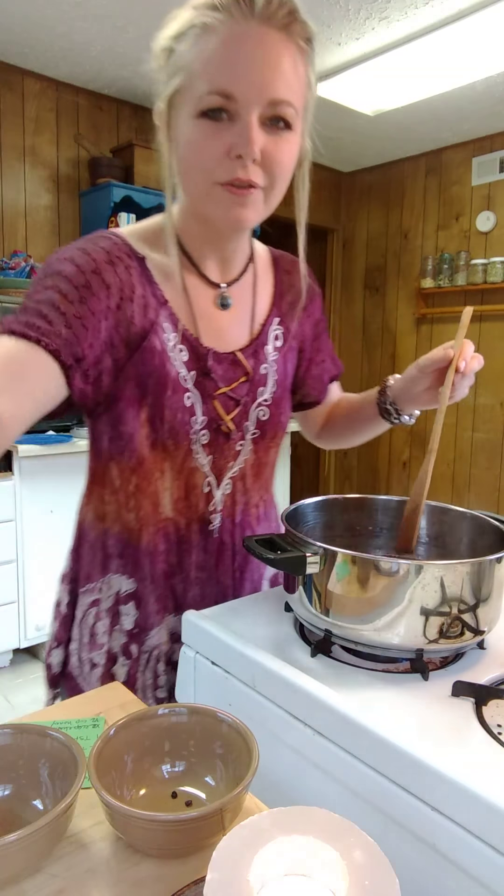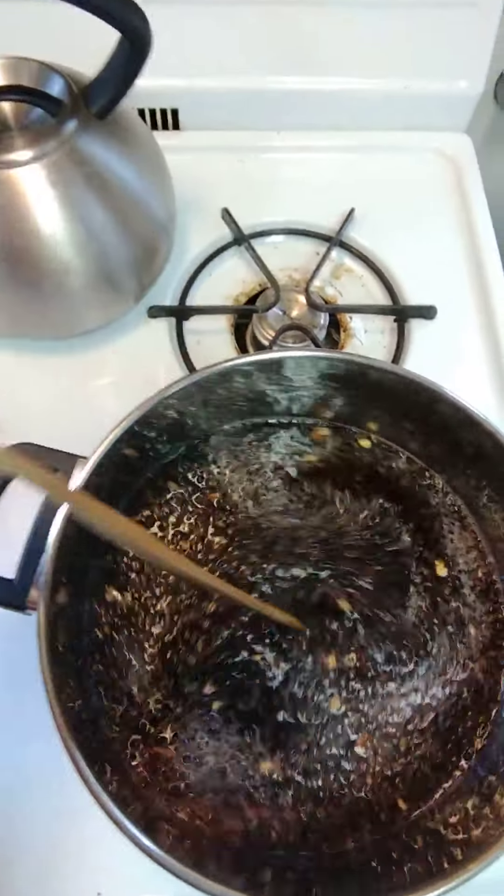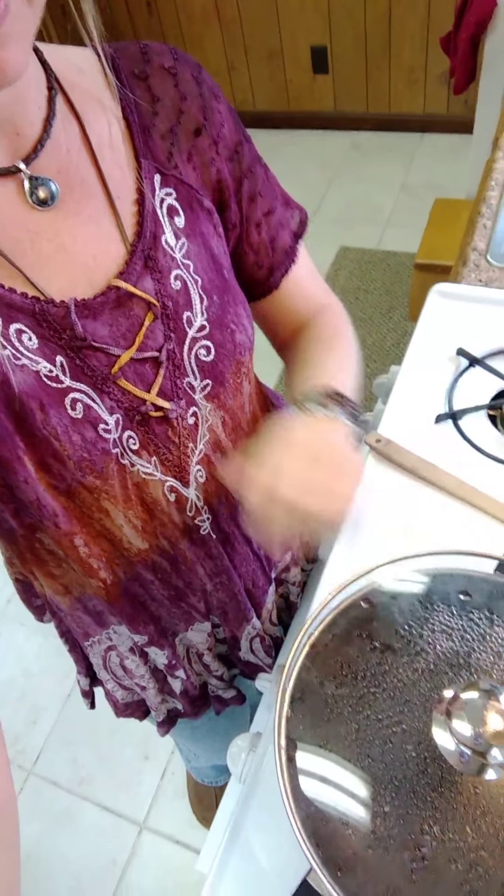So what we're going to do from this point is let this come to a boil and let's take a look at our lovely concoction here. Okay, it's starting to come to a boil. And so what we're going to do from this point is just cover it with a nice lid there, turn off our heat, and we're going to let it set and simmer for about 20 minutes. So I'll see you back here in just a few.